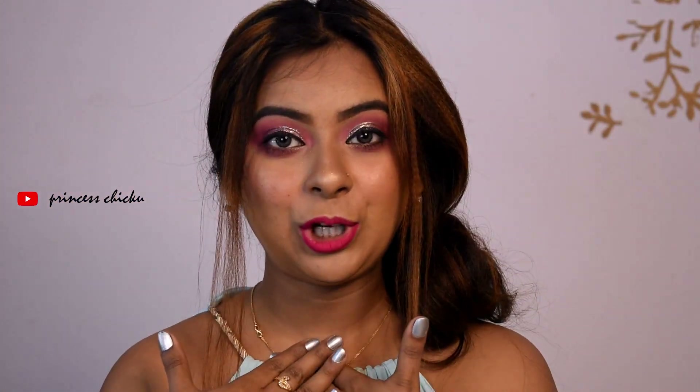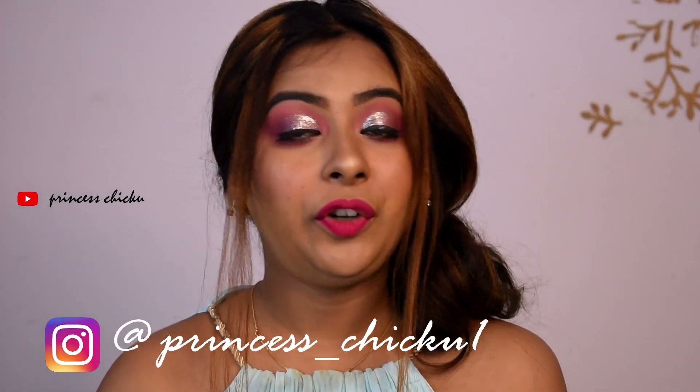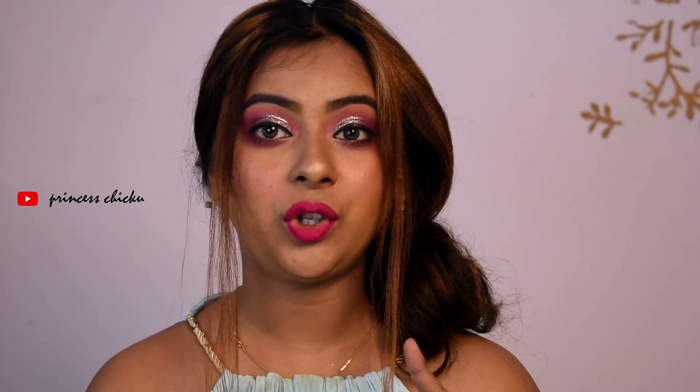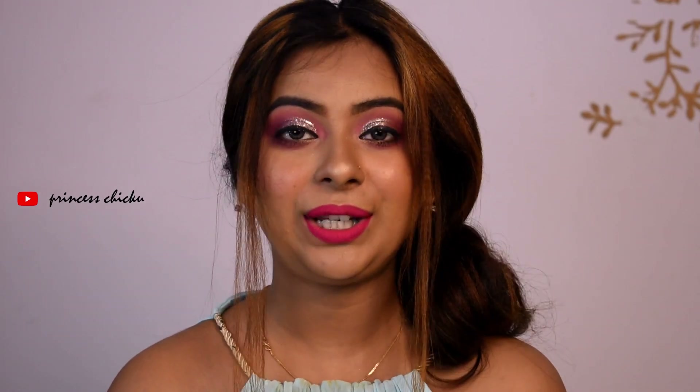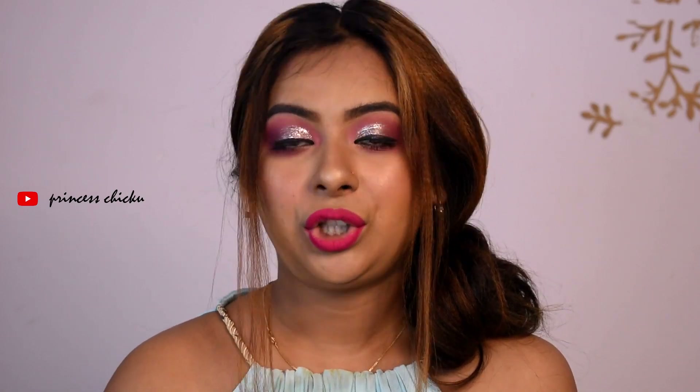Today I am sharing my makeup look with you and I have shared a step-by-step tutorial. This video is interesting and helpful so you need to watch it. But first, if you don't subscribe to my channel, please press the like button and the notification bell so let's go.